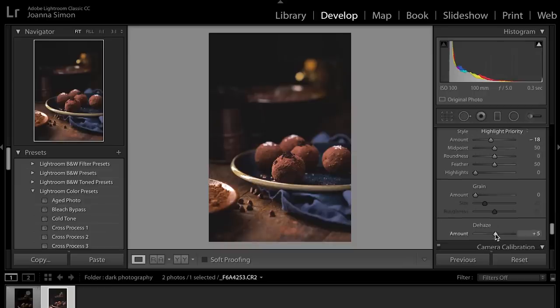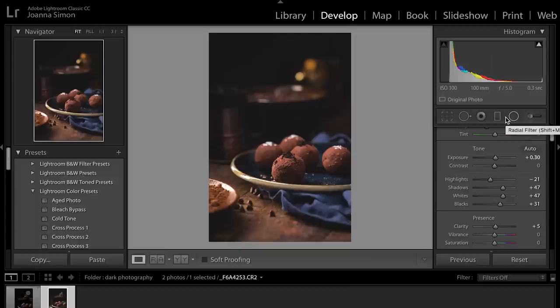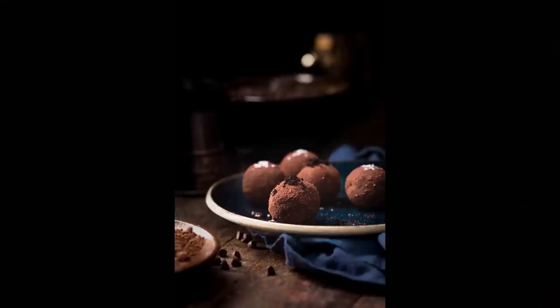I'm going to throw a little de-haze on here, lift the shadows just a little bit more, and lift up the blacks just a little bit more. And that right there is what I was looking for. We get the story of the cocoa powder and how we just rolled those little truffles around in that. We've got the idea of chocolate from the chocolate chips, but we get all of that great texture on the outside of those truffles, the detail of all the different things you can put on them. And it feels like you're in this sort of mysterious barn house kitchen scenario.